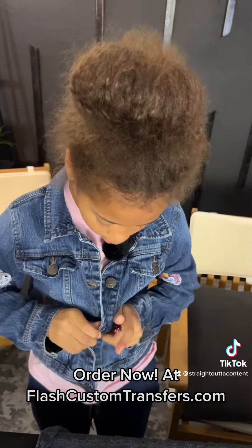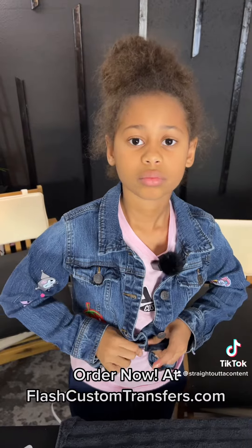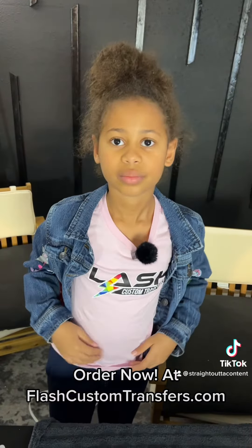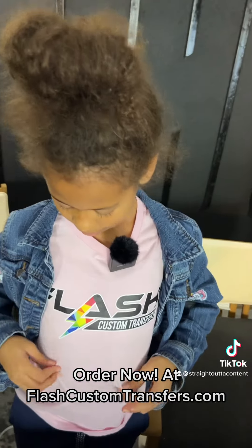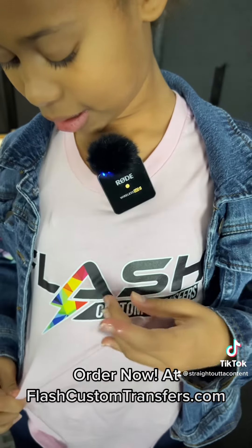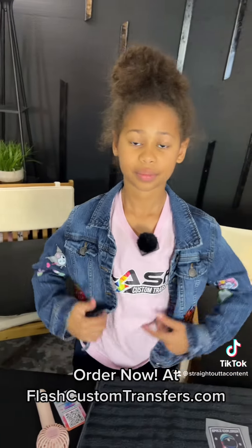Watch — hit the button there. And guys, if you have any questions or if you don't have your artwork all set up like a lot of other websites require, we don't. All you have to do is email your images over to ordernow@flashcustomtransfers.com and we will take care of all your image needs. Give that a stretch — show them how strong it is. My finger hurts a little bit, but I'm stretching as hard as I can. It's not budging. She had a little finger boo-boo, but you can definitely stretch them. They're definitely the strongest transfer in the world.